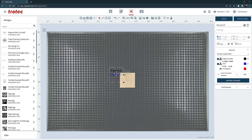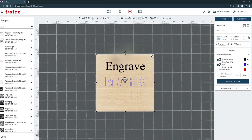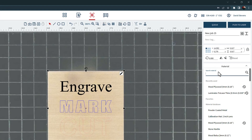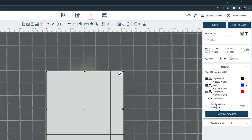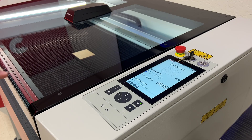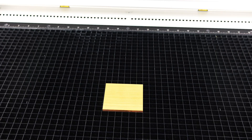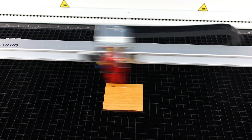You can then select, move, size, and scale your design as needed using the vision design and position overhead camera. Once satisfied with the design, choose the desired material from the extensive materials database included with the software. Then click push to laser and push start on the laser to watch as the Speedy 360 brings your design to life with laser engraving, marking, and cutting processes with high speed and exceptional quality.